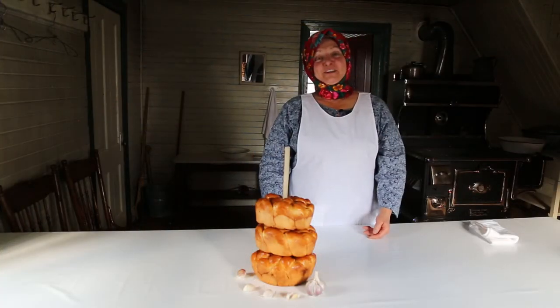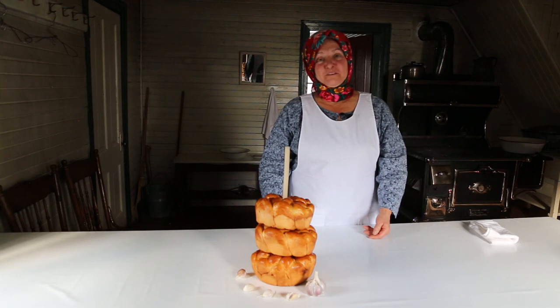And now you know all about Kolach and the meaning of Kolach — why it's so important for us.